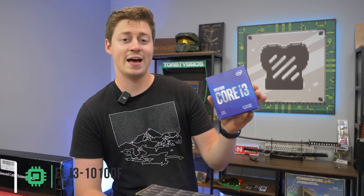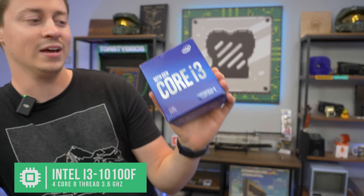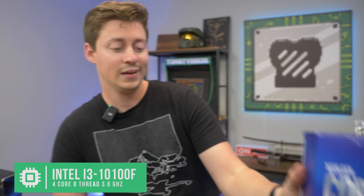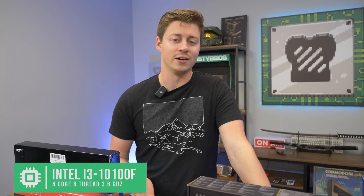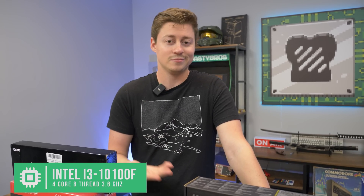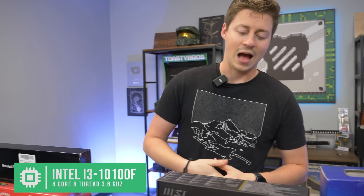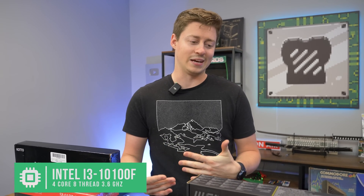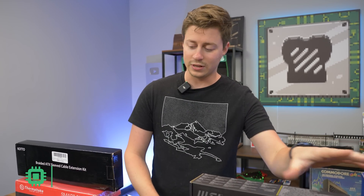For the processor, we have one you've probably seen every other day on this channel — the i3-10100F, 4-core 8-thread. It is an amazing CPU for the money. If you're wondering whether an i3 is any good, it's actually better than the 7th gen i7 — better than the i7-7700. I'd argue it's probably better than even a 9th gen i5 in most games. It's definitely a really good CPU.